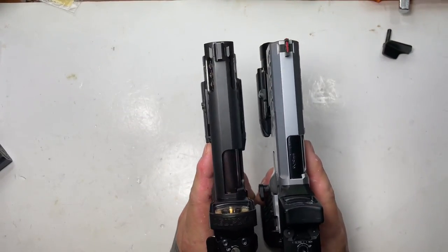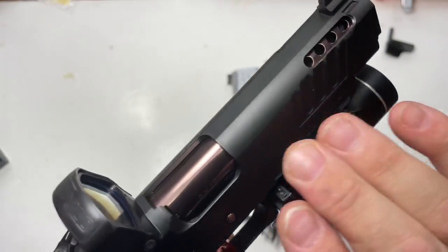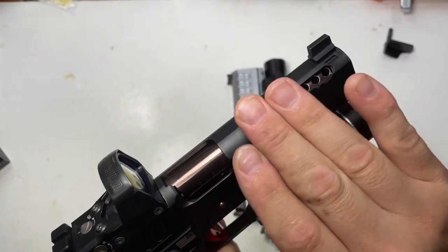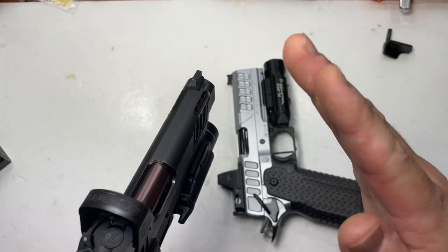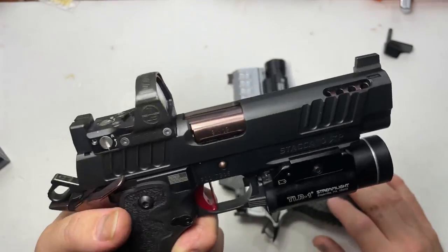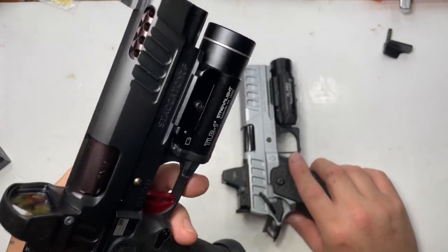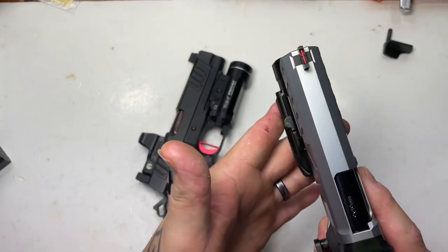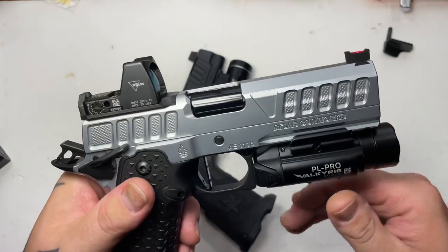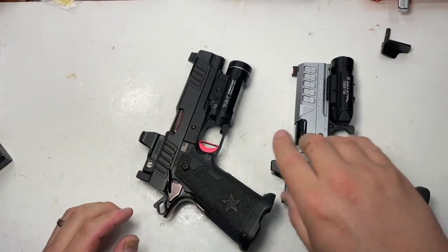Moving to the slides — Staccatos have a round top: flat on top but rounded on the sides, which is a little nicer for press checking with the serrations and goes back to more traditional setups. Atlas runs a tri-top, which in my opinion just looks perfect. Everything Atlas does is either functional or awesome.